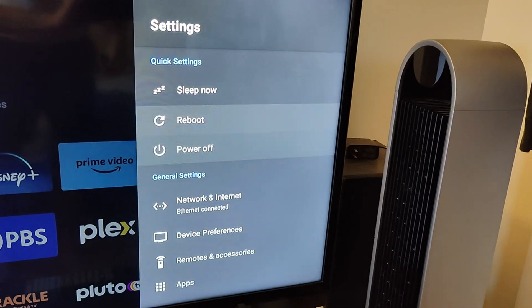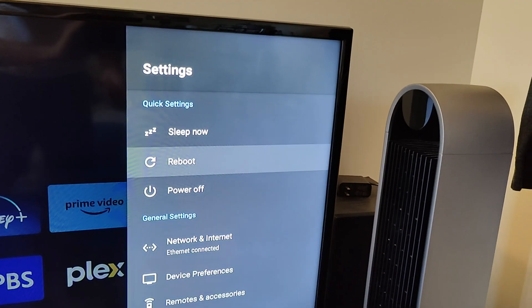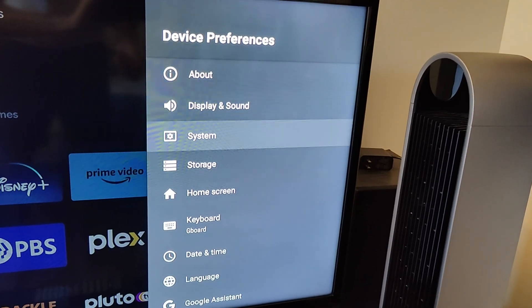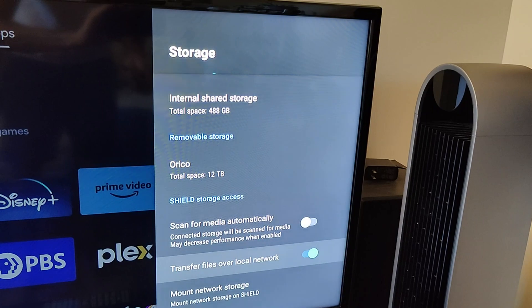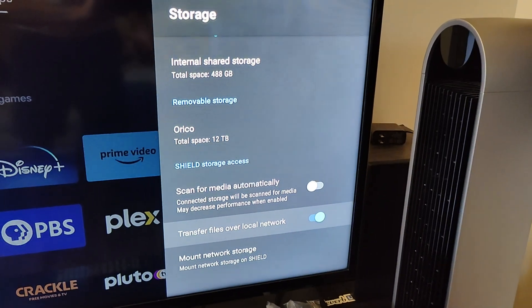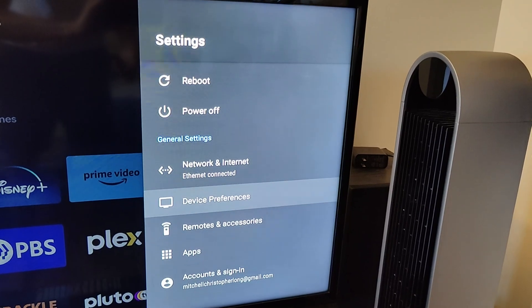Aside from transferring files by connecting your USB storage device directly to your computer, you can also transfer files over the network. On your Shield TV, go to Settings, Device Preferences, Storage, and enable "Transfer Files Over Local Network." If you click into that option, you'll see the username and password credentials you'll use to log into the Shield over your network.